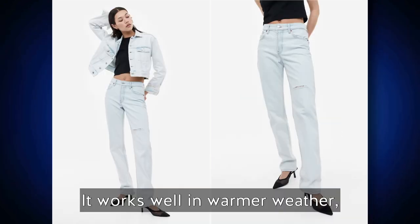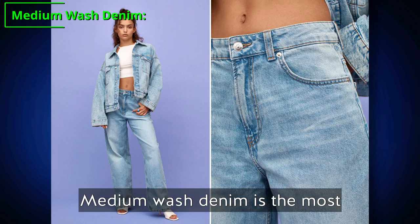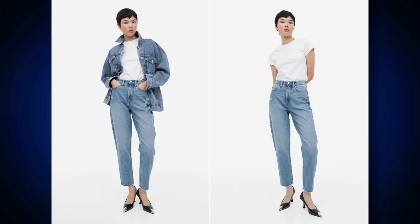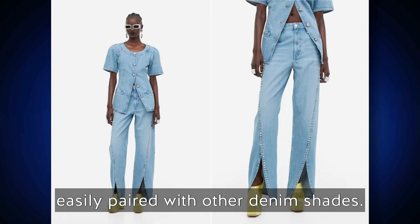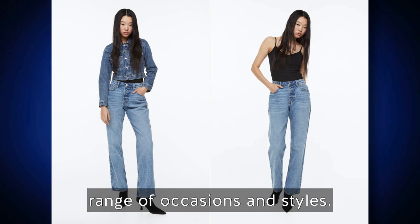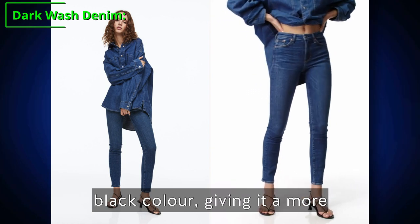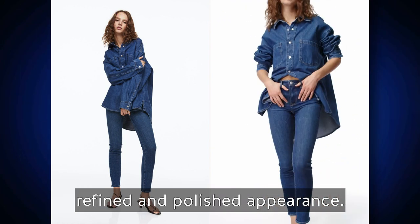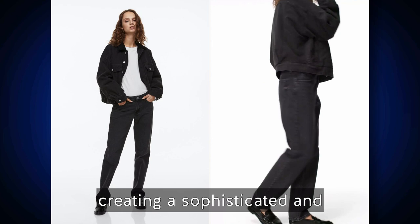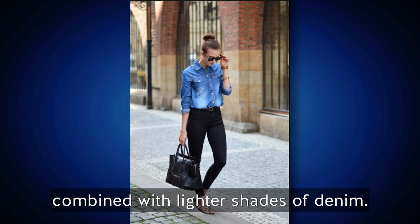Light wash denim works well in warmer weather and can create a subtle contrast when paired with darker denim pieces. Medium wash denim is the most common shade, featuring a moderate blue color that's neither too light nor too dark — it's versatile and suitable for a wide range of occasions. Dark wash denim has a deep indigo or black color giving it a more refined and polished appearance, tending to look dressier and providing a sharp contrast when combined with lighter shades.